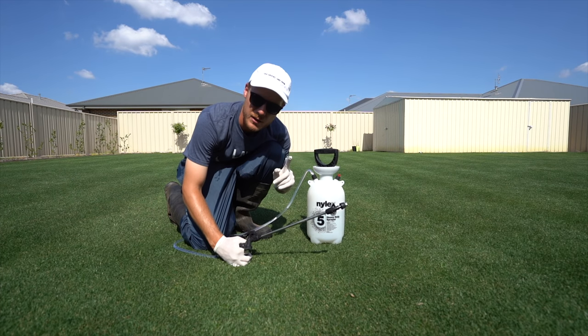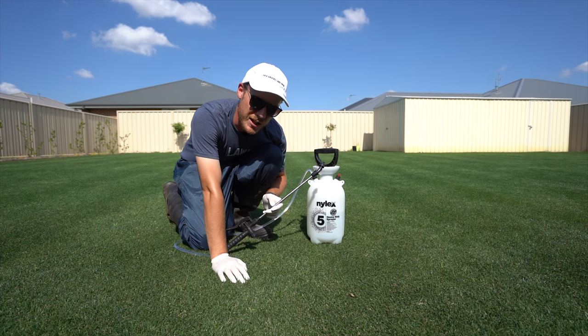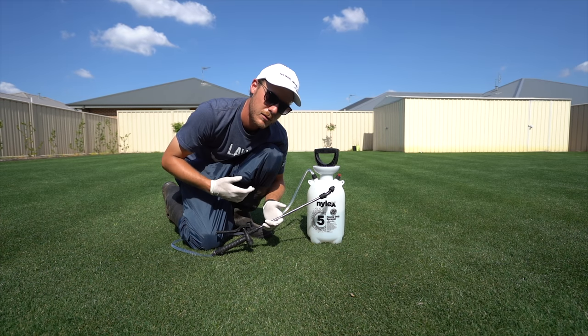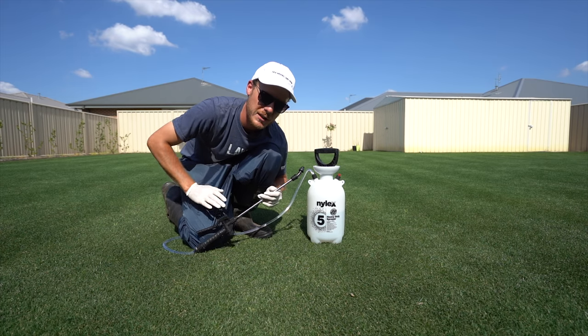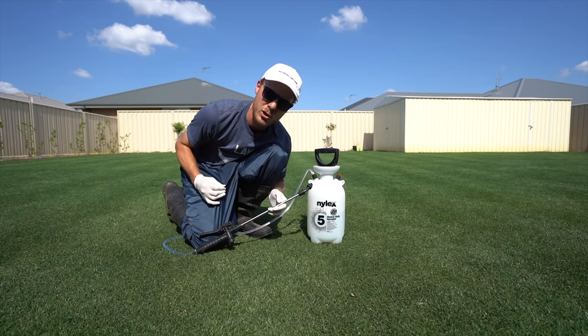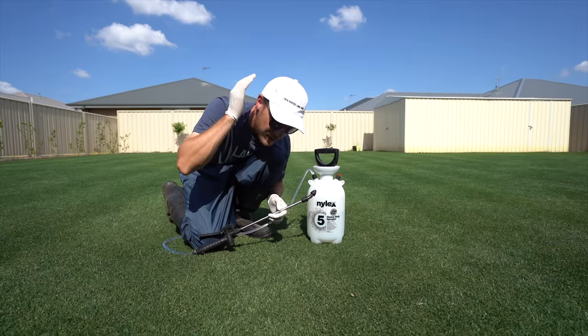It's been about an hour since that last clip. The battery-powered knapsack sprayer isn't charged — I left it on for 45 minutes and it's still not charged. So I decided I'd wash it out and use this little Nilex one from Bunnings instead, which is probably better anyway for spot spraying.